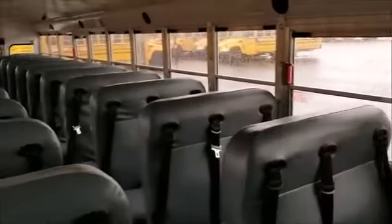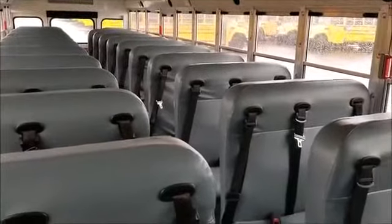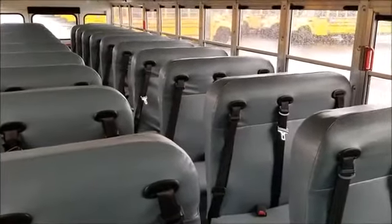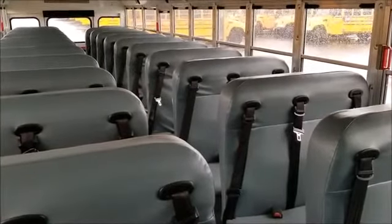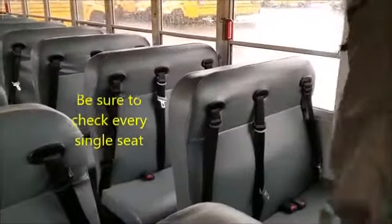So next I'm going to go to the back of the bus. On the way, I'm going to check to make sure all my seat backs and seat cushions are securely mounted to the bus. Once I get to the back, I'm also going to start checking all my emergency exits. You're just going to check each seat like this — the back and then the seat cushion — all the way down.